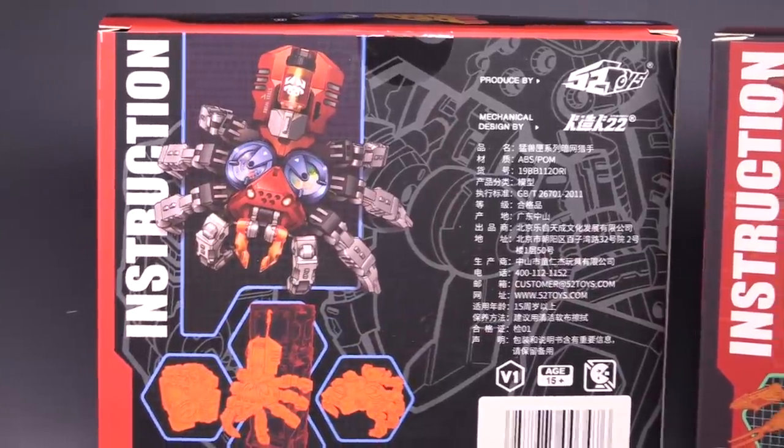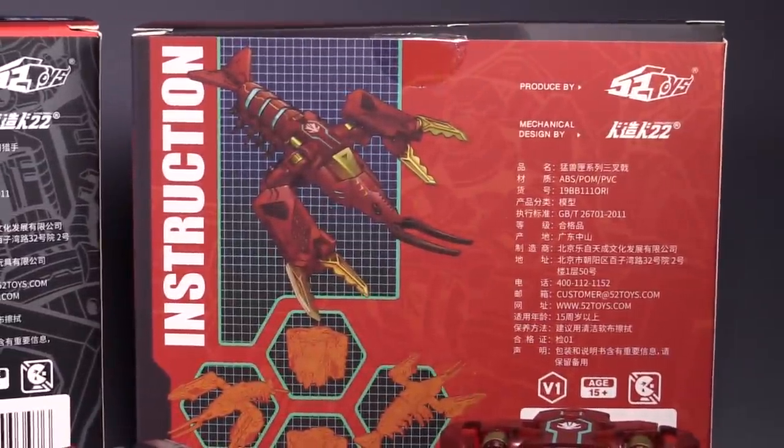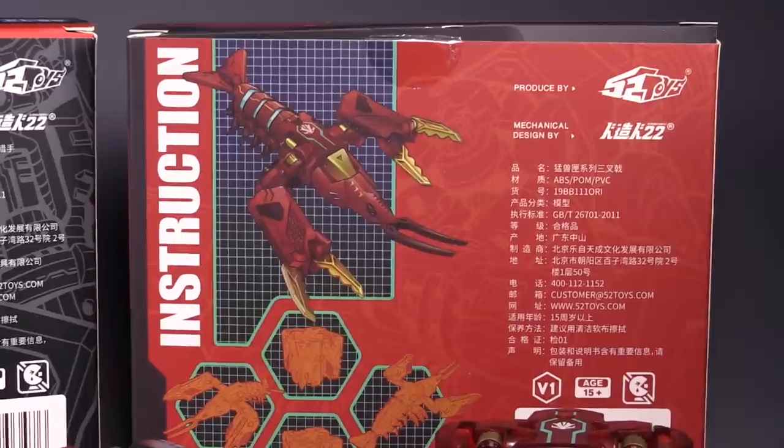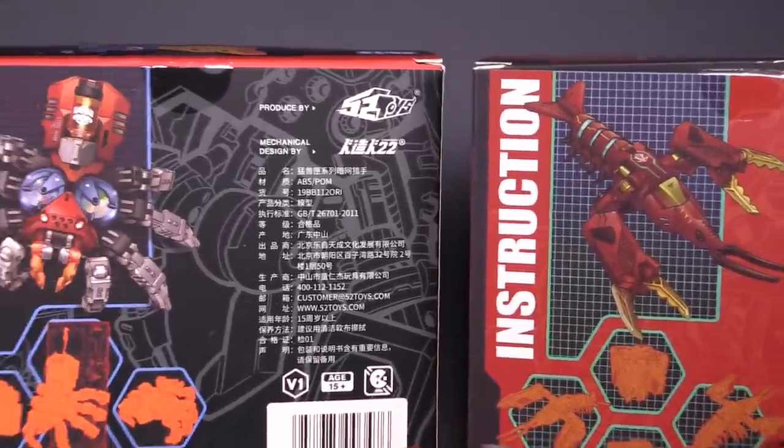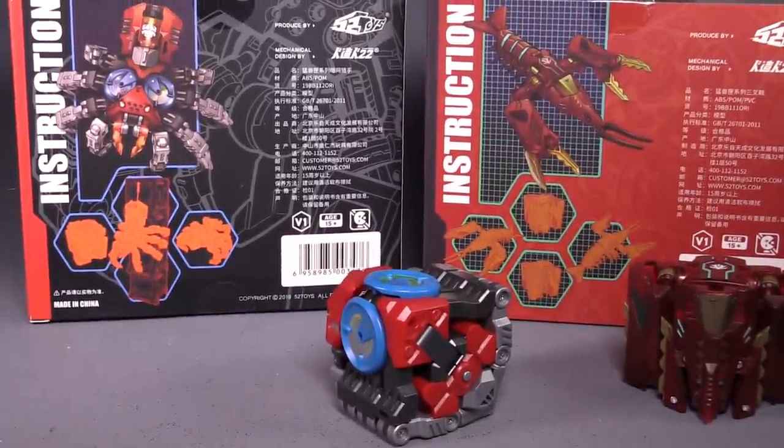Here are the back of the boxes. There's Darknet, and there's Trident. One word of warning: the back of the box for Trident isn't completely accurate to the figure. I think the coloring is a little bit off.